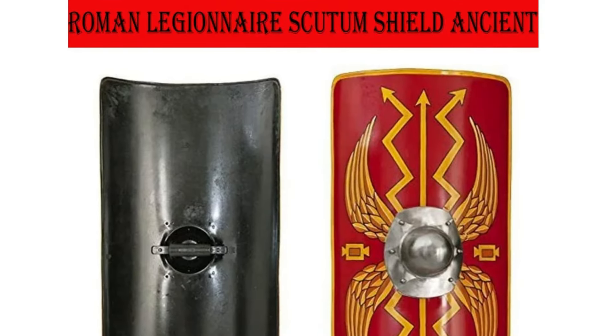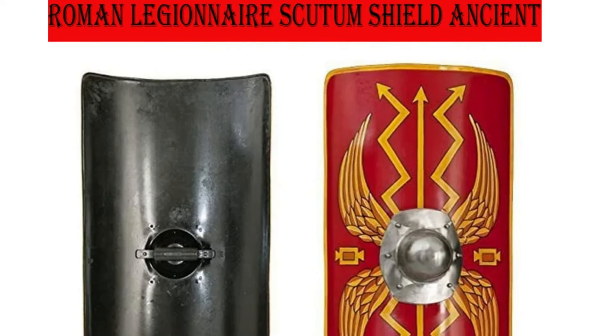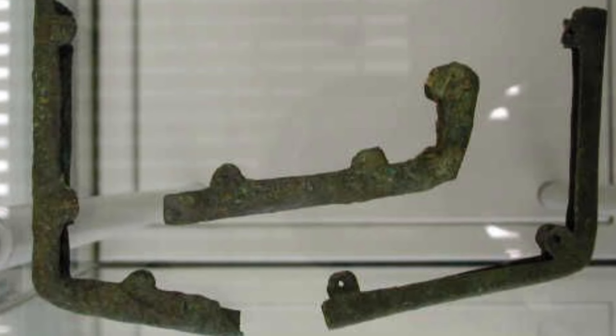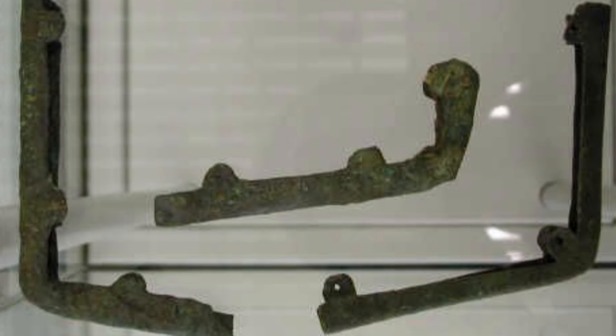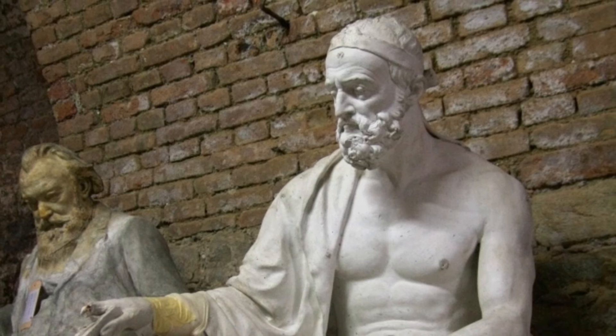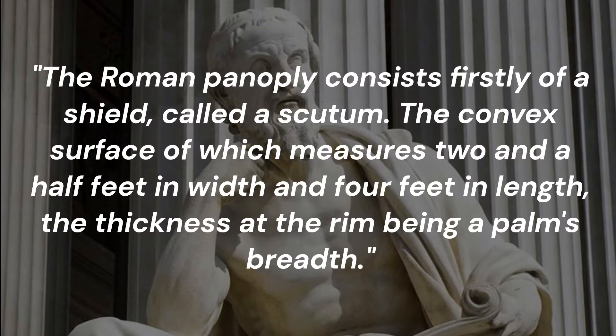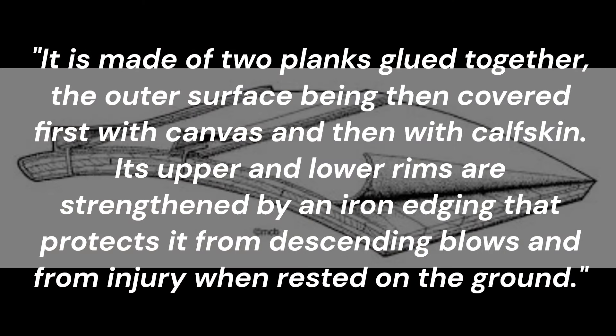The Roman shield was called a scutum. A typical scutum was made from three sheets of wood glued together and covered with canvas and leather. Later versions also had metal edges to make the scutum less likely to splinter and break while being hacked away by enemies. One of the best ancient sources on the construction of the Roman shield comes from Greek historian Polybius, who described an early 2nd century BC shield: 'The Roman panoply consists firstly of a shield called a scutum, the convex surface of which measures 2.5 feet in width and 4 feet in length, the thickness at the rim being a palm's breadth. It is made of two planks glued together, the outer surface being then covered first with canvas and then with calfskin.'